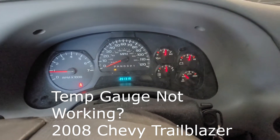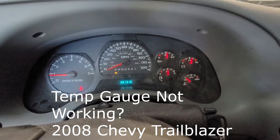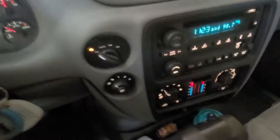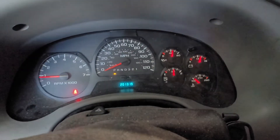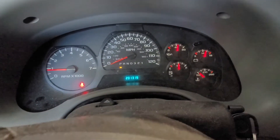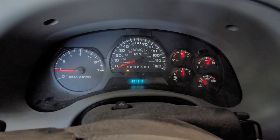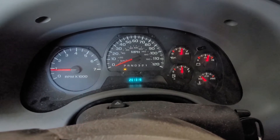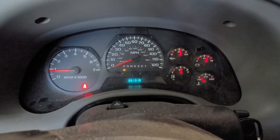The problem is you've got a Trailblazer or other mid-aughts Chevy product that is clearly running fine — it heats fine because the heater's on and it's quite warm in here — but your temperature gauge does not work, or it doesn't look like it works. But it does. The problem you're having is thermostat related, not your temperature sensor, and you can prove that by plugging in an OBD2 scanner and looking at what the computer sees.